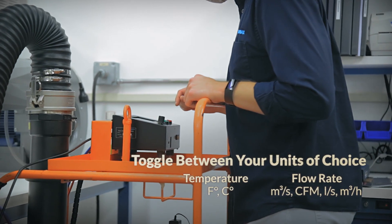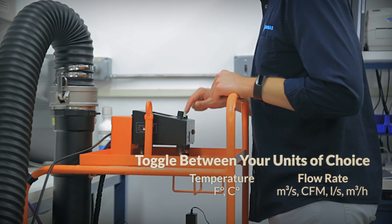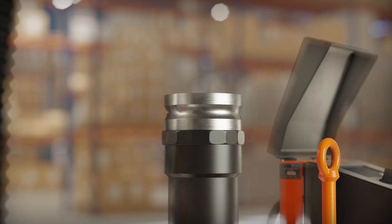Quickly toggle between temperature units like Fahrenheit and Celsius, and airflow units like cubic meters per second, cubic feet per minute, liters per second, or cubic meters per hour.